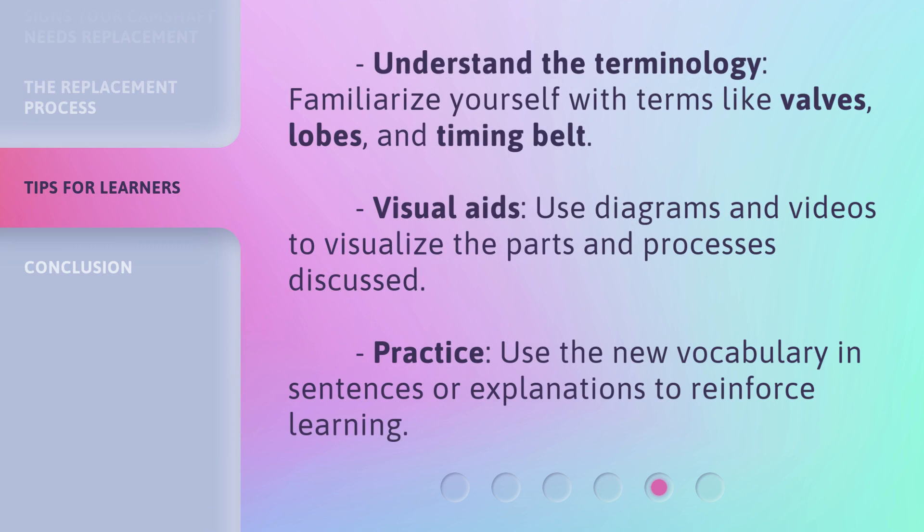Understand the terminology: familiarize yourself with terms like valves, lobes, and timing belt. Use visual aids such as diagrams and videos to visualize the parts and processes discussed. Practice using the new vocabulary in sentences or explanations to reinforce learning.